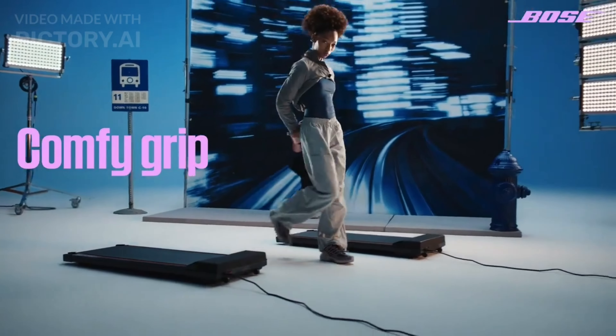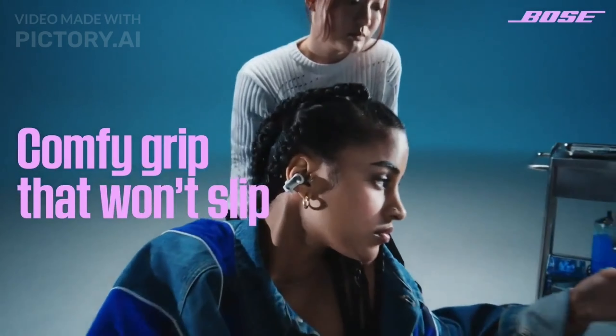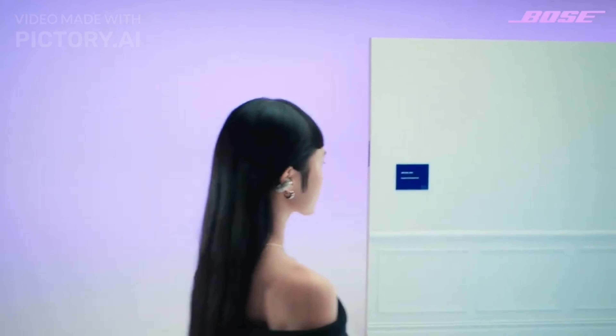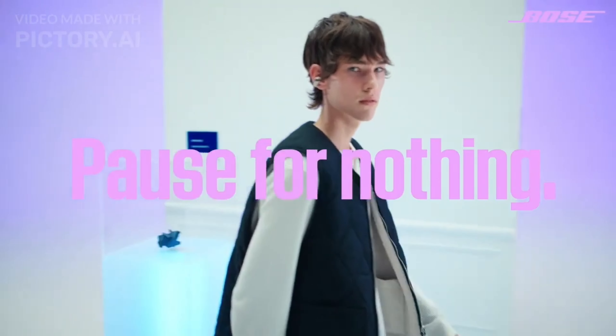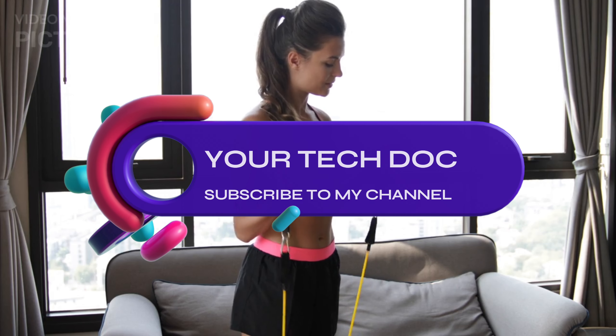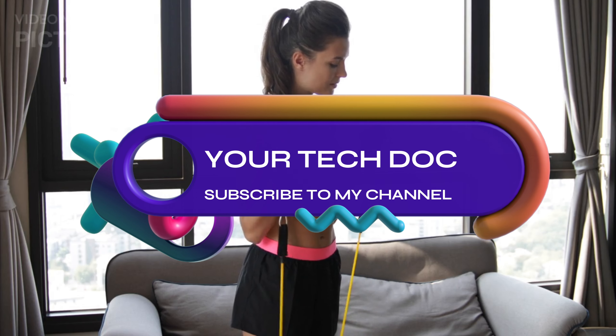Bose is marketing these as all-day wearable earbuds suited for activities like dog walking, grocery shopping, or coffee dates where hearing surroundings remains essential. The IPX4 water resistance also makes them suitable for workouts.